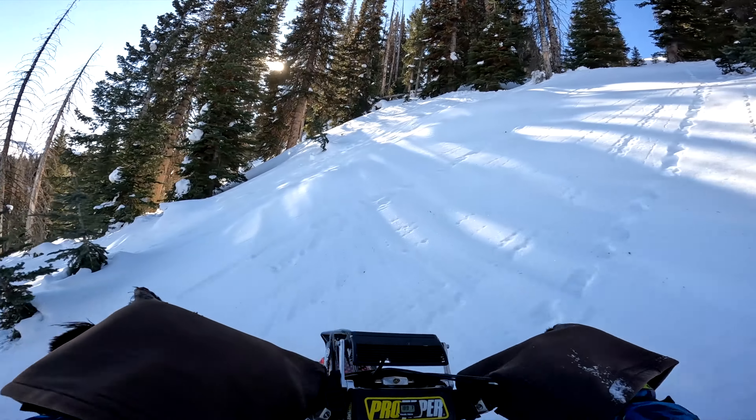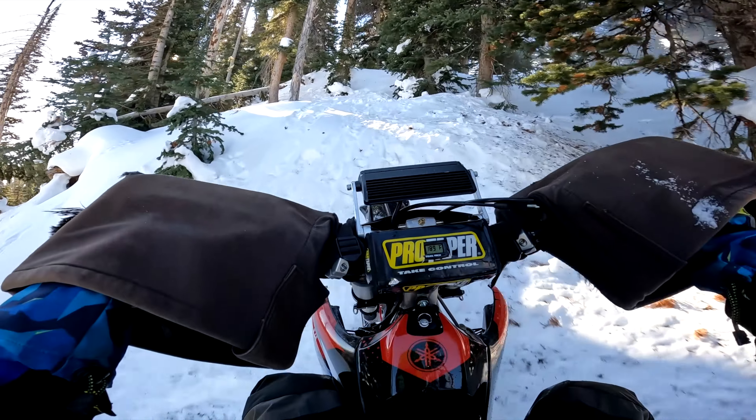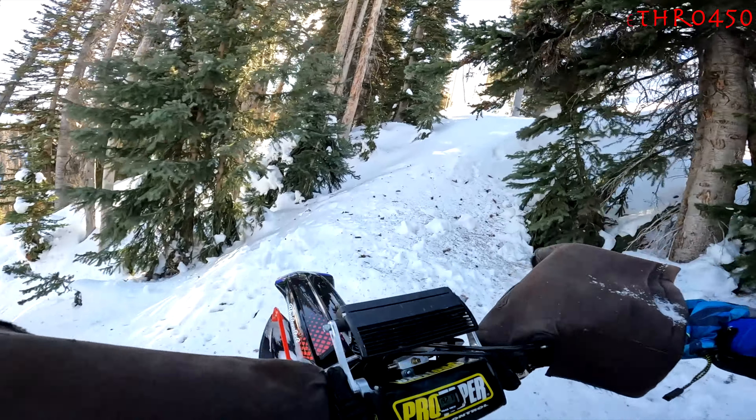After we played in the steep terrain a little bit, here's one more pretty cool climb — watch how careful I am over that log.